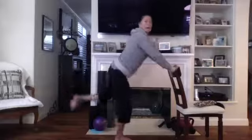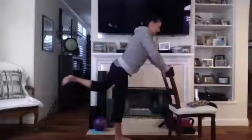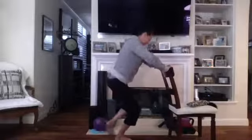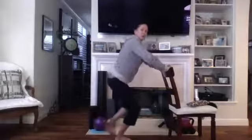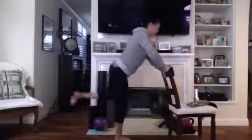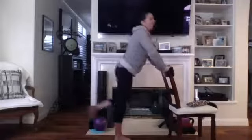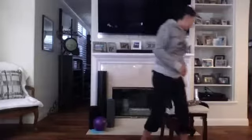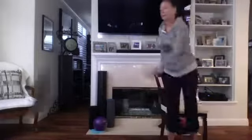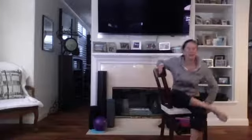Single leg squat — down, up. Four more — one, two, three, last one, and four. Good job! Let's go ahead, stretch it up, bring it down. Cross it over and stretch. Nice work on that — that was a hard set. It feels especially hard on a Tuesday morning after the weekend.